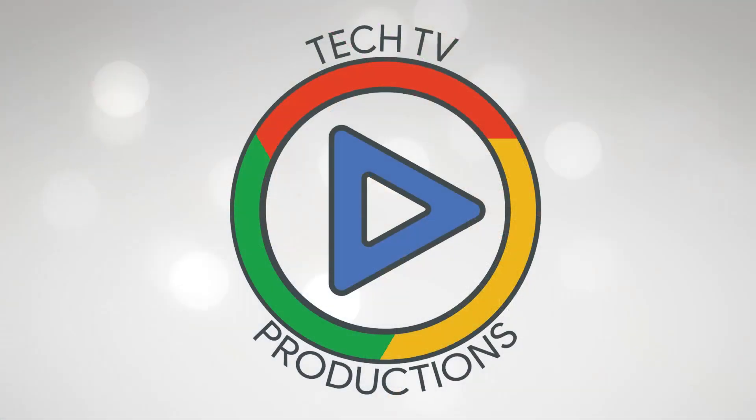Hey guys, I'm Lily, and I'm Uriel, and welcome to Tech TV Short, where we talk specifically over one topic you guys want to hear about. This week we're going to talk about how to import images from another device onto your Chromebook.